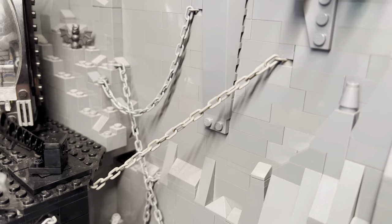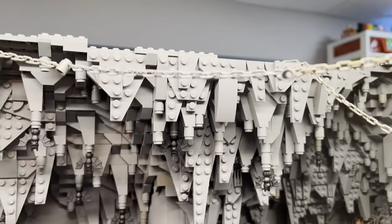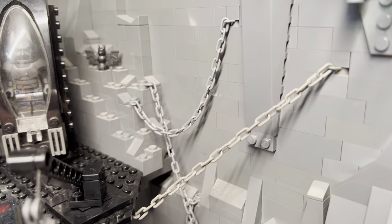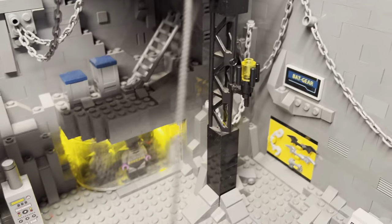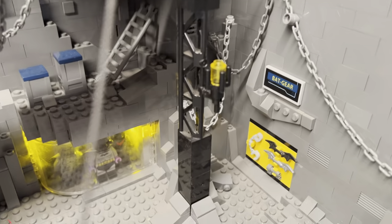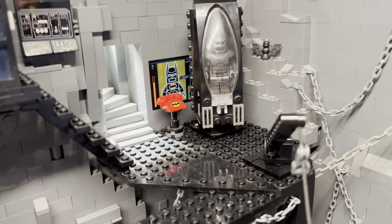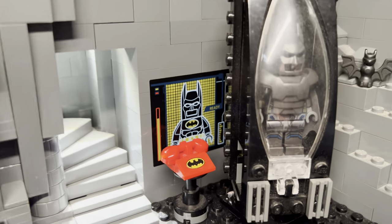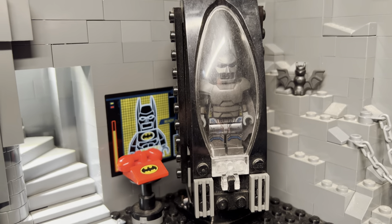I recently also added all these random chains. I don't really know what these chains do or why they're there — maybe Batman was using them in the construction of the cave and he never put them away. Or maybe they're supporting elements of the cave. But I just think they kind of add a nice little accent. And then yeah, more stickers from other Batcave sets.